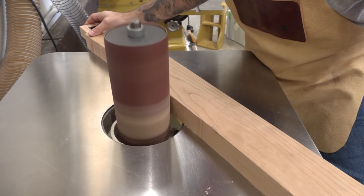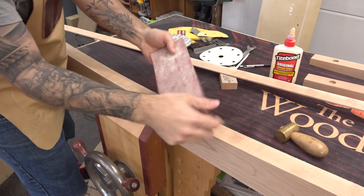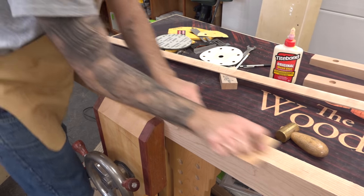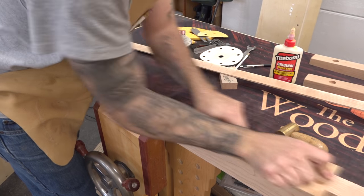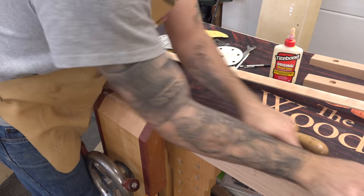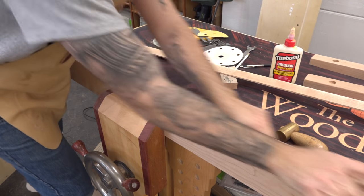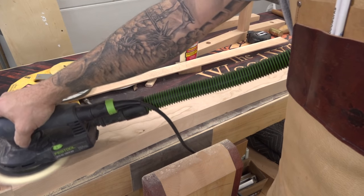I'll work back to my line with the oscillating spindle sander. The final finessing is done with a flexible sanding strip, which is nothing more than a thin piece of plywood with sandpaper on one face. Now the rail gets the finishing treatment.